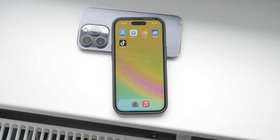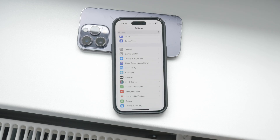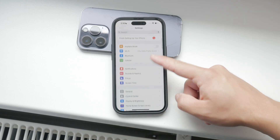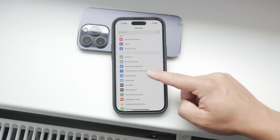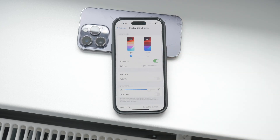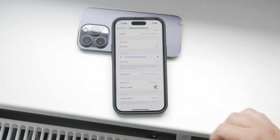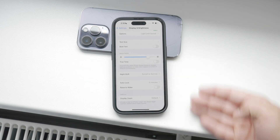If you're wondering how to enable or disable this feature, here's how you can do it. First, open the Settings app on your iPhone. Once you're in the settings, scroll down and tap on Display and Brightness. In this section, you'll find the Raise to Wake option. To turn it off, simply toggle the switch to the off position. If you want to enable it again, just toggle the switch back on.